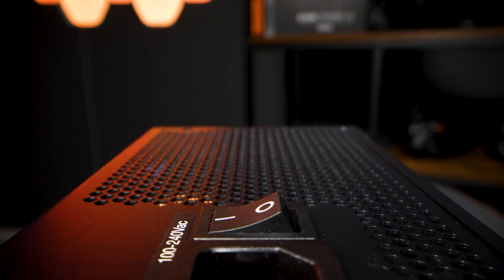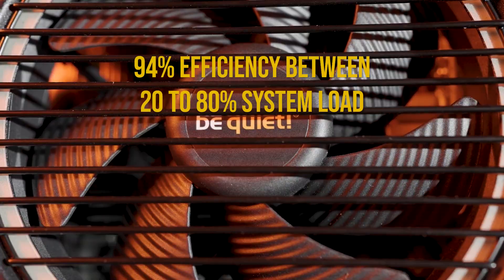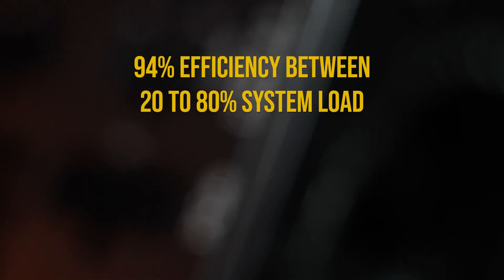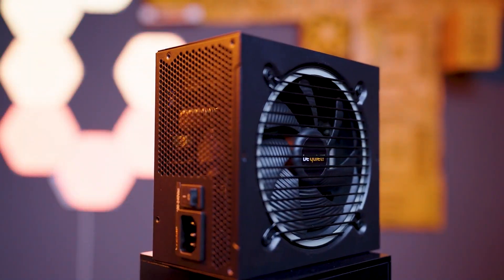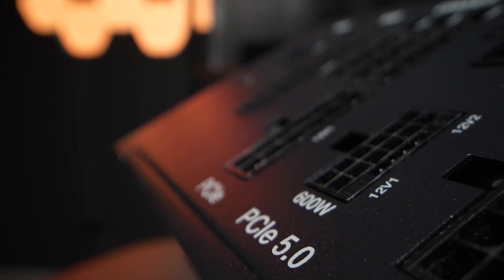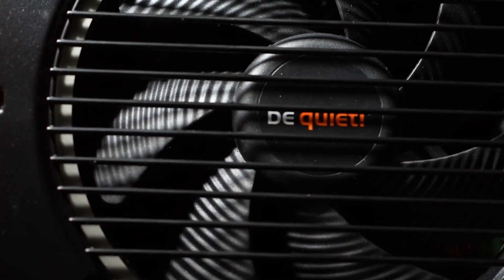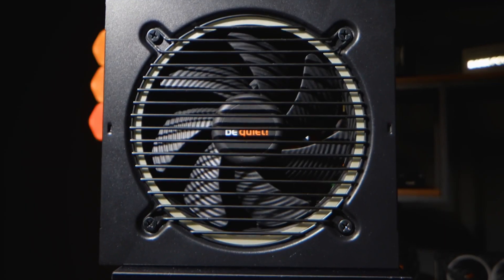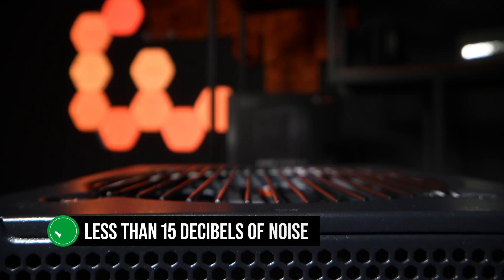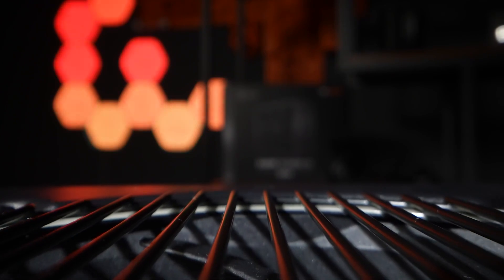However, most of the time the PSU stays at around 94% efficiency between 20% to 80% system load, which is an incredible demonstration of under-promising and over-delivering. Another thing that completely won me over is how quiet it is. The fan does spin all the time, but it produces less than 15 decibels of noise all the way up to 500 watts of power usage.